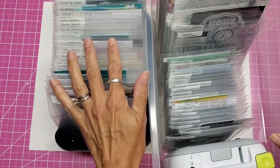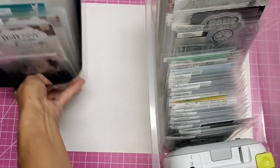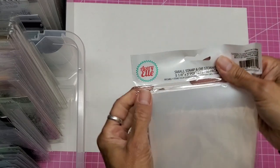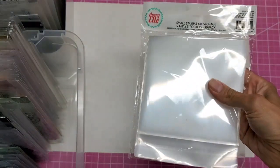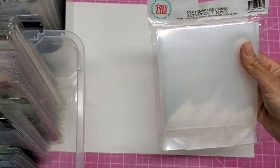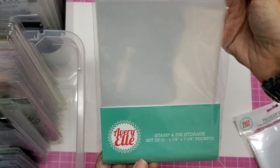I am so thankful for doing this because now I can actually see what I have, and it'll be so much easier to use them. The majority of people started using these Avery Elle stamp and die storage packets. This is the small size — I'll show you an example here — and then they have their large one.